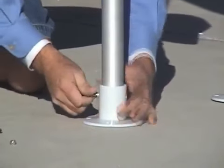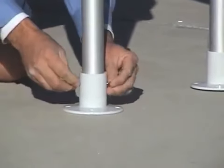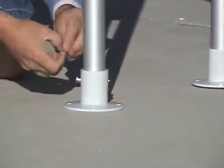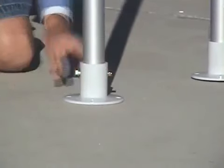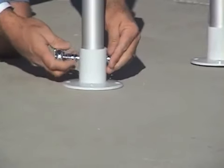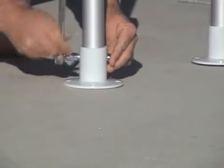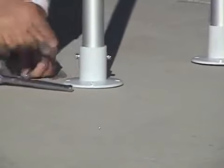You take another flat washer and the nut — it's a little locking nut. Make sure you put anti-seize on that bolt and take your wrench and go ahead and snug it up. There you go. Then repeat the process for the other three flanges.